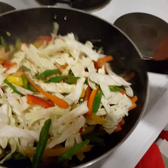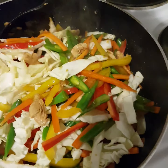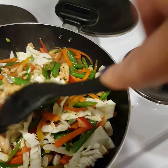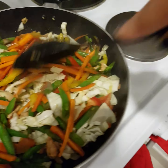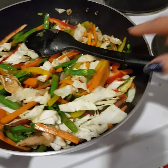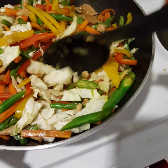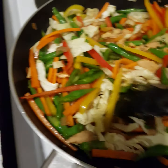I let it cool for about an hour before wrapping it in the egg pastry spring roll wrapper, so the wrapper won't get ruined. Because if you wrap it while it's hot it will make holes in the wrapper.